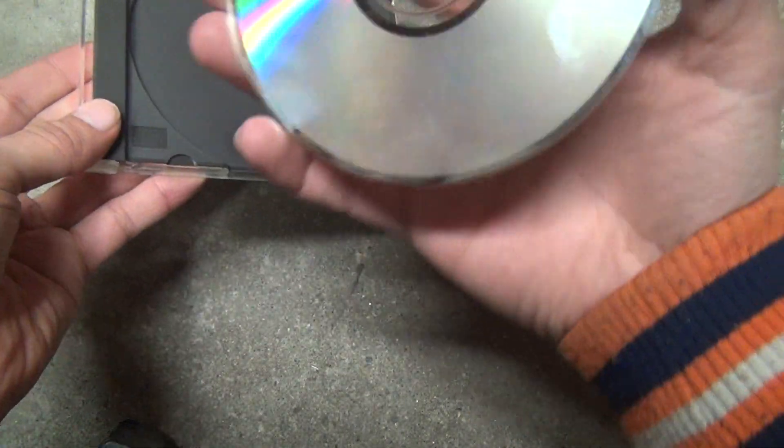It has some weird stuff on it — it looks like fingerprints. Let me see if I can wipe it off. Yeah, you can wipe it off. It's salvageable.